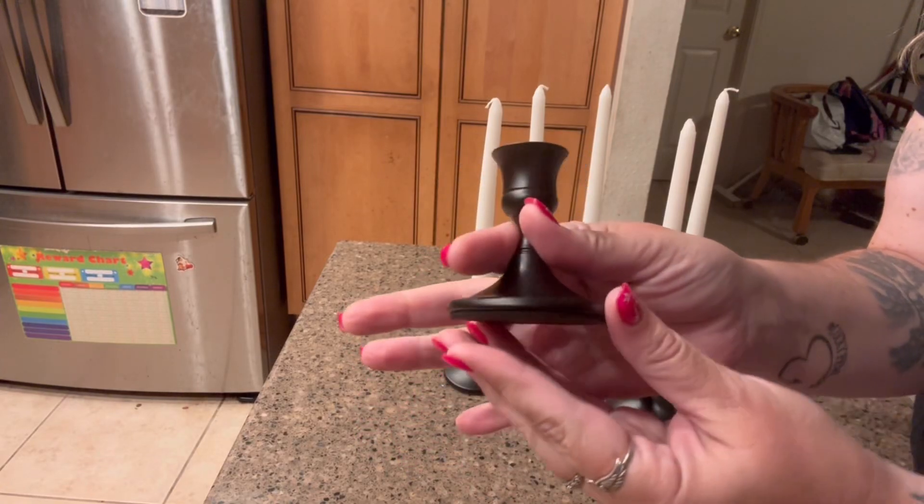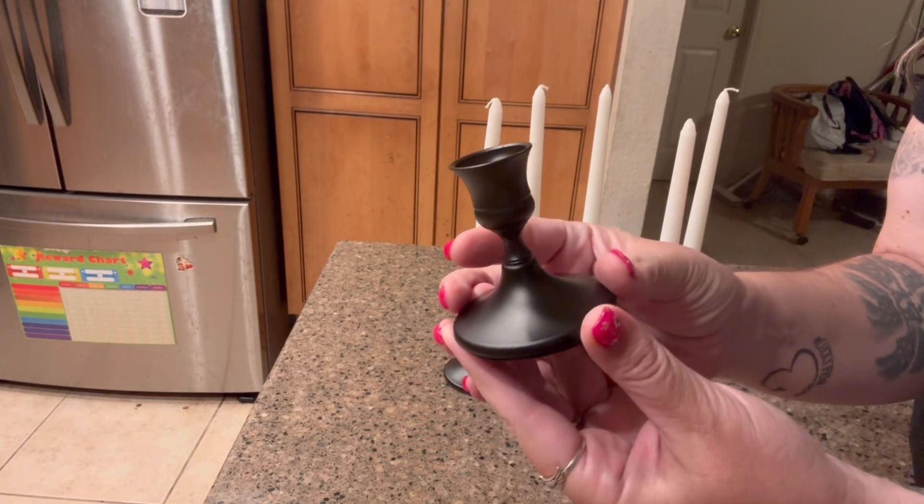Hi, my name is Crystal and I received these black candle holders in exchange for an honest review.